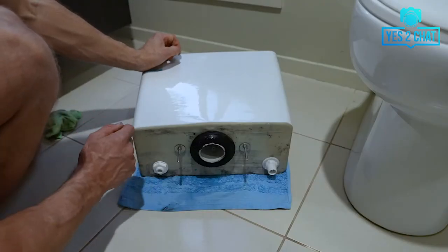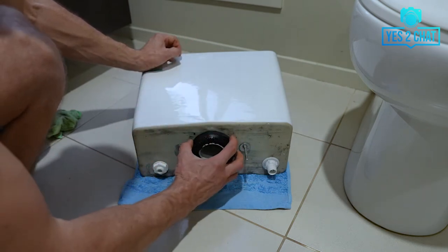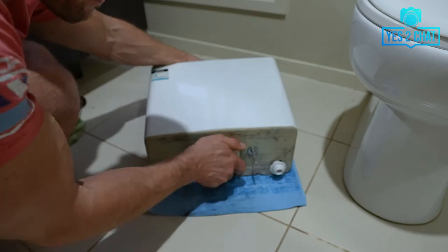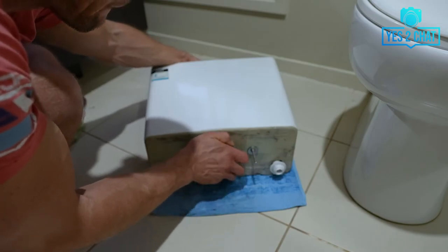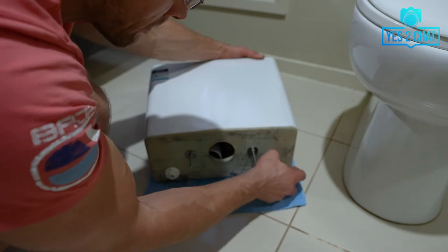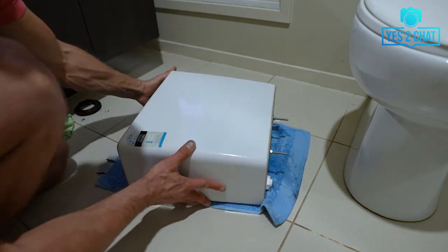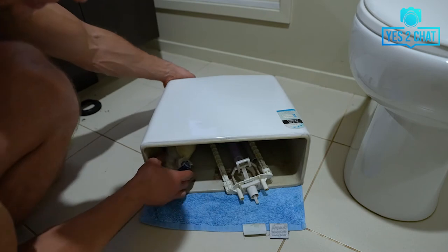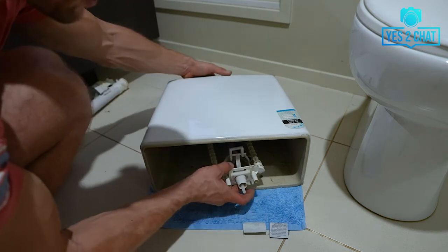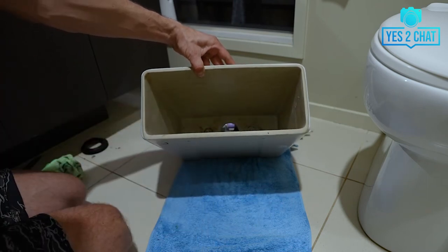To be able to remove the inlet and flush valve, we need to turn the cistern around, remove the foam washer, and with the wrench unscrew these two nuts. Now we can turn the cistern back and remove the inlet valve and also the flush valve. The next step will be cleaning off the inside of the cistern.